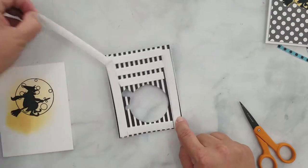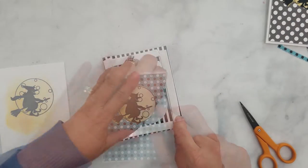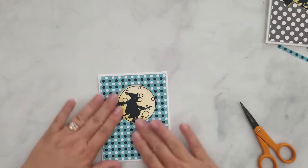I've added 3D mounting foam to the back of the patterned paper, then align it over the stamped image and press down firmly.